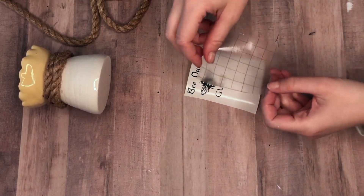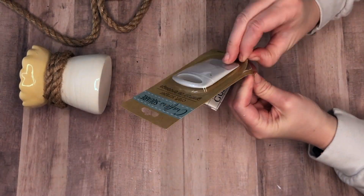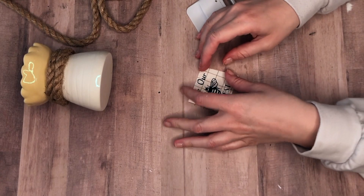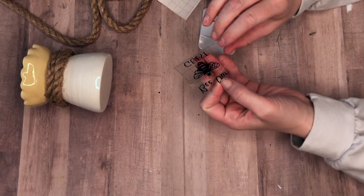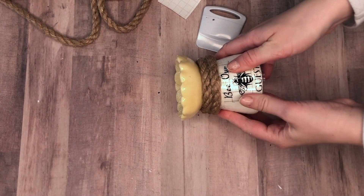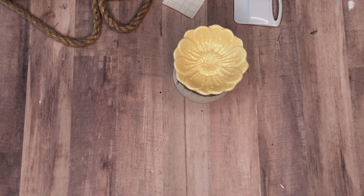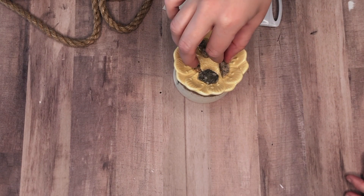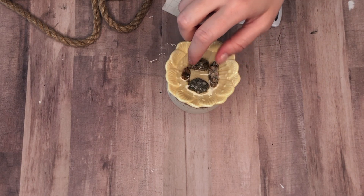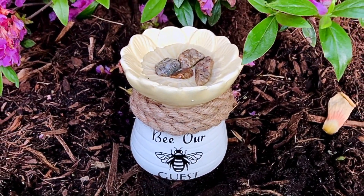I'm going to add a decal that says 'be our guest,' but you can use any lettering or image you like. If you're unfamiliar with a bee bath, it's an area for bees to drink water — bees need lots of water throughout their day not only to make honey but also to keep the hive cool. We're putting rocks in the top, poking them up above the water so the bees can perch and dip down for a drink without falling in.